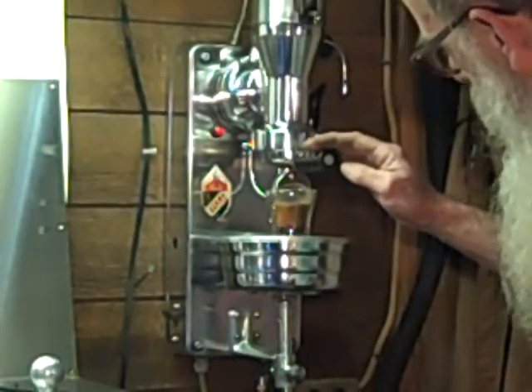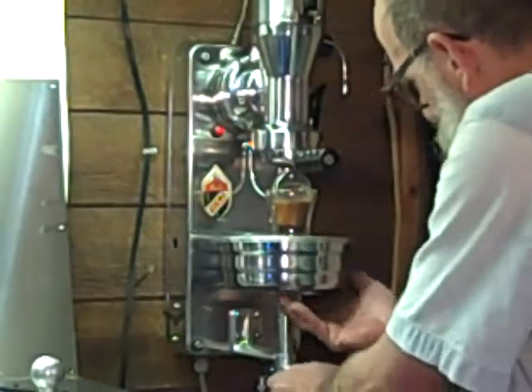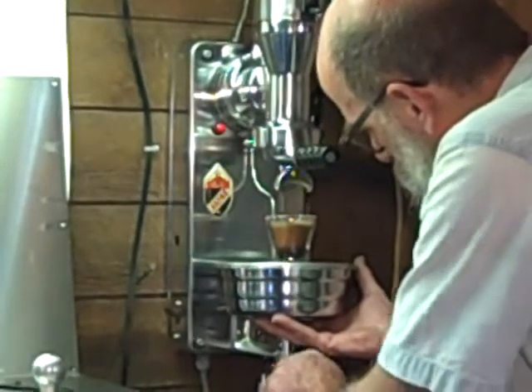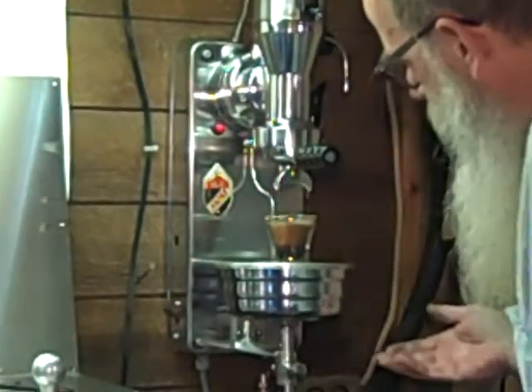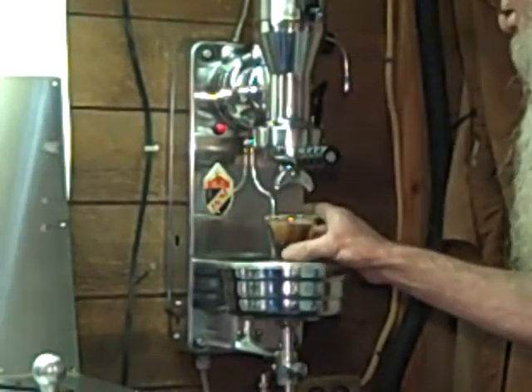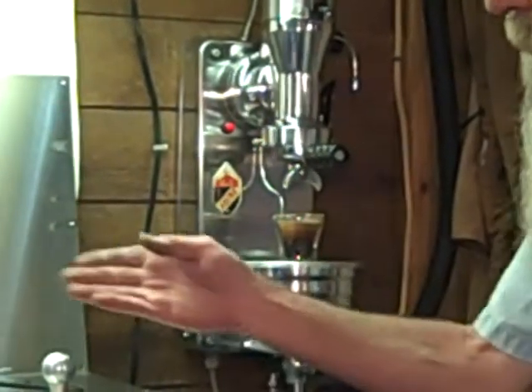Because I want one. That looks nice. FEMA wall mount, double shot, ground with the Kyocera.